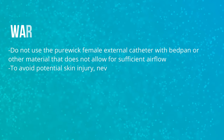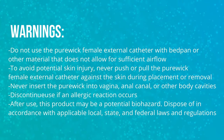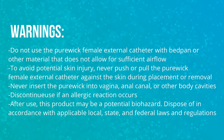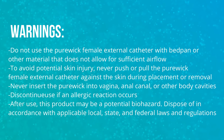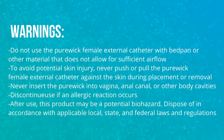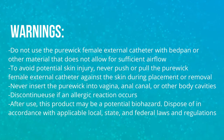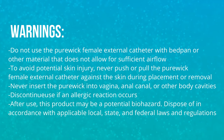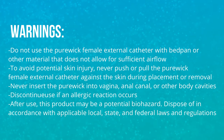Warnings: Do not use the Purewick female external catheter with a bedpan or other material that does not allow for sufficient airflow. To avoid potential skin injury, never push or pull the Purewick female external catheter against the skin during placement or removal. Never insert the Purewick female external catheter into the vagina, anal canal, or other body cavities. Do not use a brief or diaper, but you can have the patient wear mesh underwear. Discontinue use if an allergic reaction occurs. After use, this product may be a potential biohazard — dispose of in accordance with applicable local, state, and federal laws and regulations.